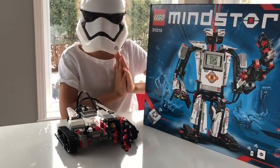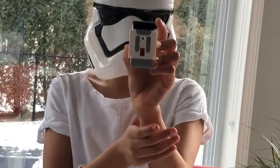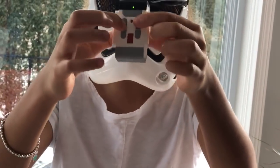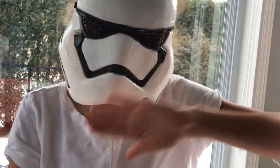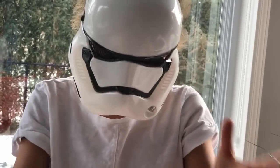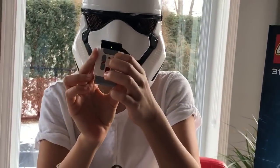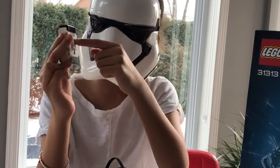There are a ton of other apps too, but those are our favorites. So this is the controller — I'll show you how it works. If you click the buttons at the top, the robot will go forward. If you click the ones at the bottom, your robot will go backward. It's really easy to use.